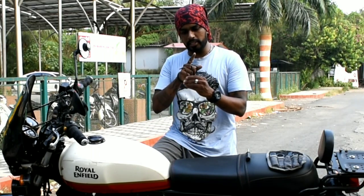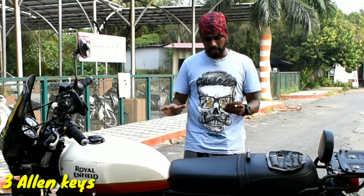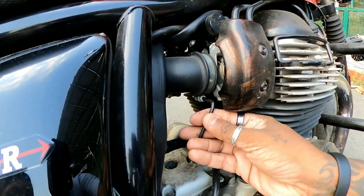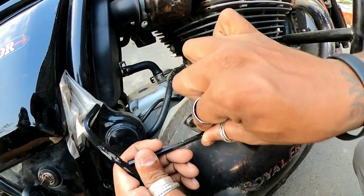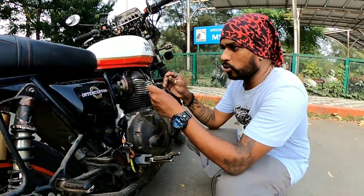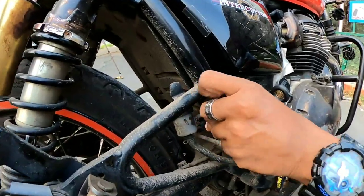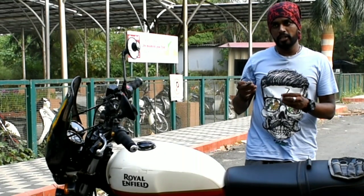The last tools are the allen keys — 6mm, 5mm, and 4mm. The bike is basically fitted with more allen key bolts than anything else. Over here you can see the number 4 fits right here, and there's one more slot it fits as well. The bike is equipped with many allen key slots throughout. I'll show you a few examples — over here, and here again — the bike is predominantly fitted with allen key bolts, which is why three sizes are provided.